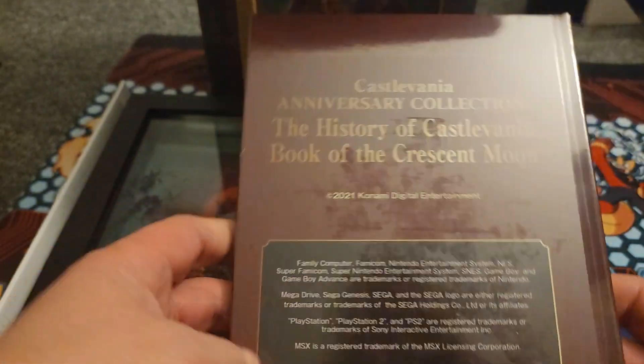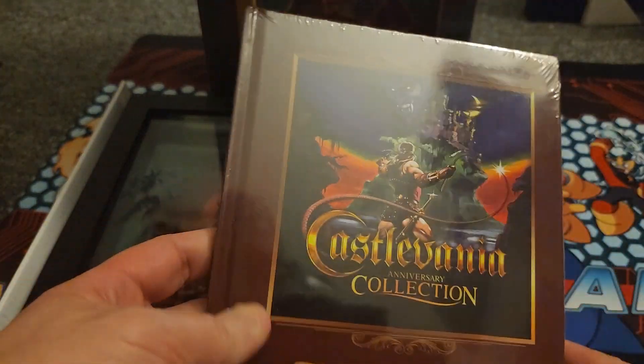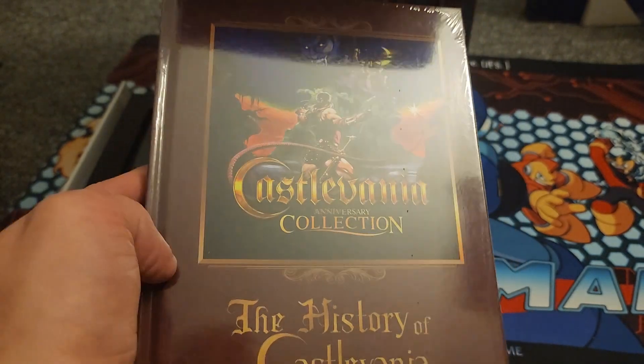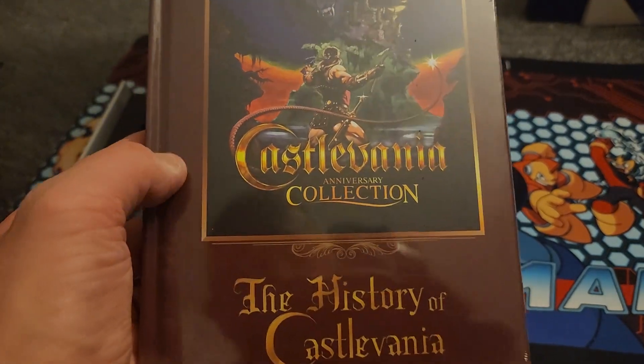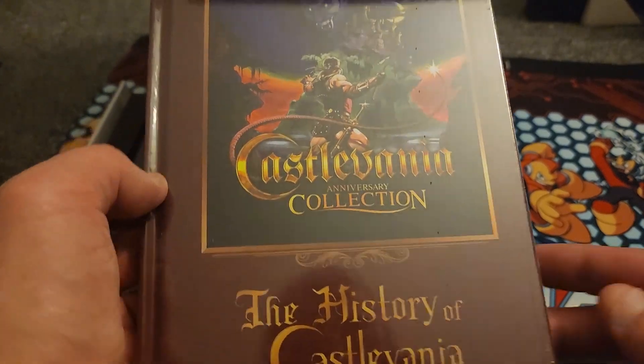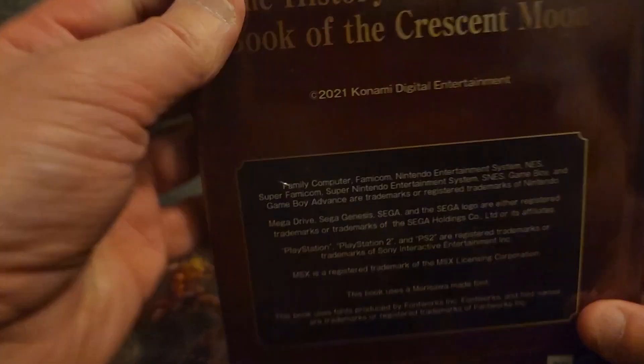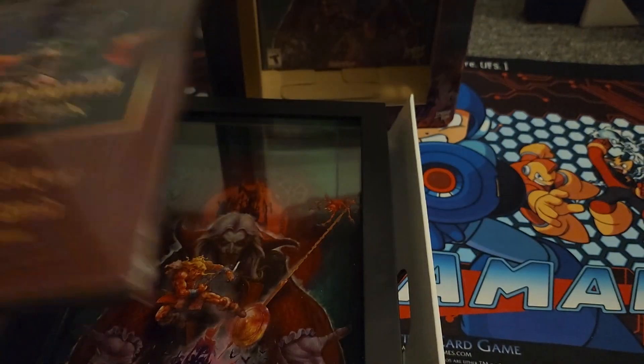So yeah, I've had this for a little bit. I did a short teaser video when this came in the mail saying 'unboxing coming soon' — well, it's been a while. This is going to be hard to open on camera, so I'm just going to leave this like this for right now.